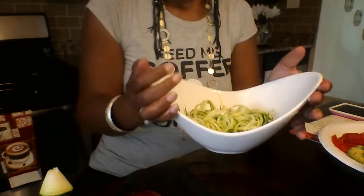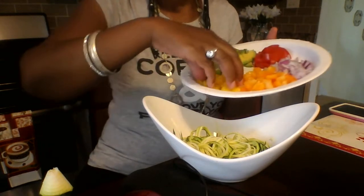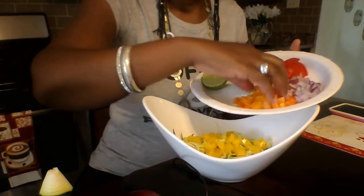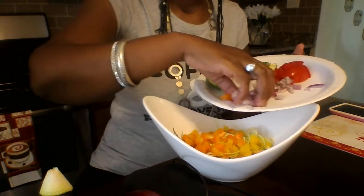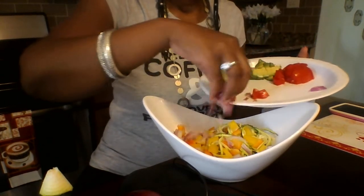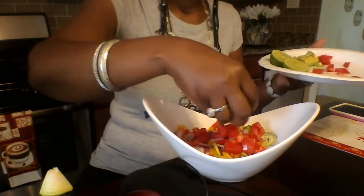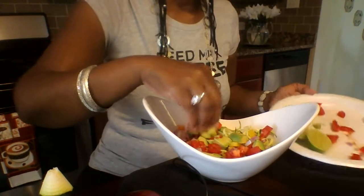Now I'm going to add in my ingredients. I'm adding in some yellow peppers, orange peppers, and red onions — I love red onions. I've got my tomatoes, and I have avocado. I love avocado as well; avocado has so many health benefits.